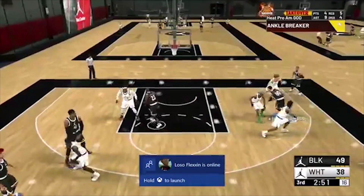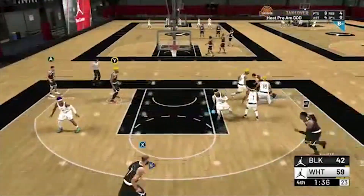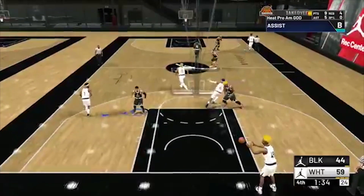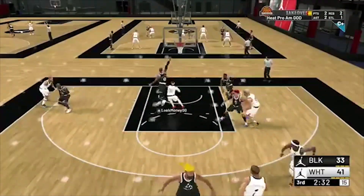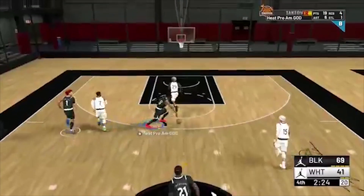I also gave this other dude - I think he was a sharp shooting playmaker - he was breaking, went like one for eight or one for six one game. We still won, but next game I was like 'yo put this base on and just put whatever releases you want on it,' and he was just literally cash with it. He was screaming and everything.